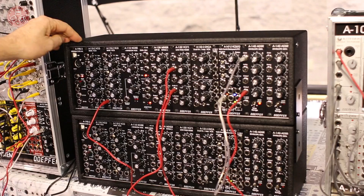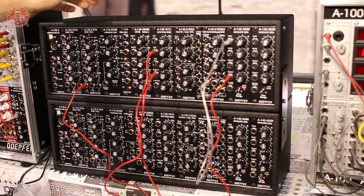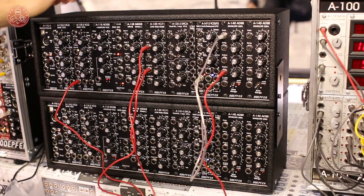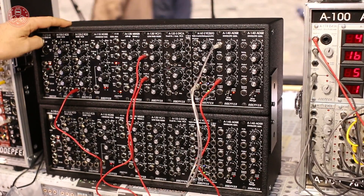We will offer, for example, the VCOs, the 24dB low-pass filter, noise modules, mixers, envelope generators, LFO, multiples, a MIDI interface, a sample and hold, the ring modulator, and a few more.